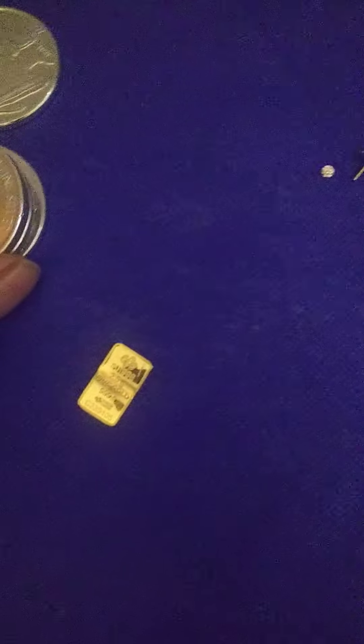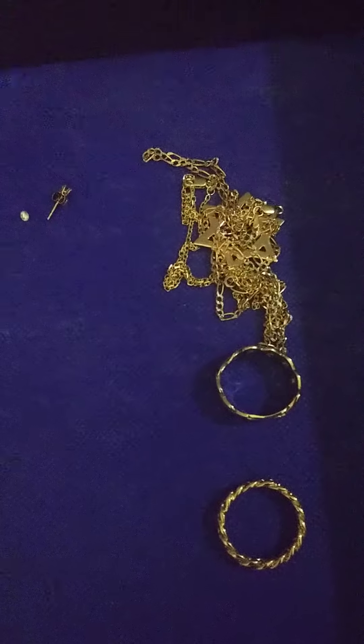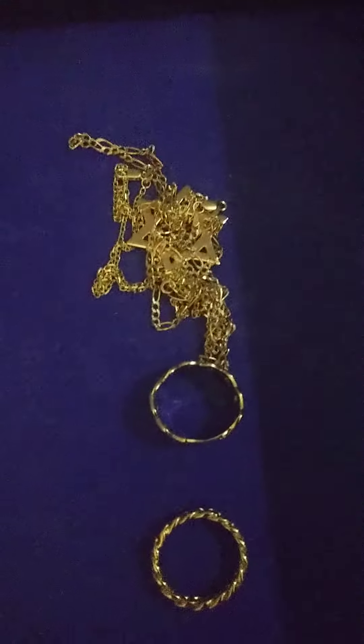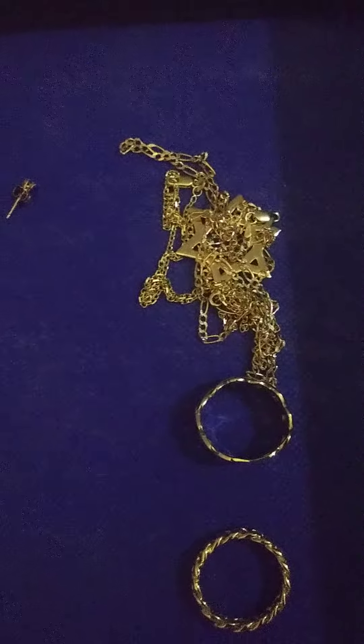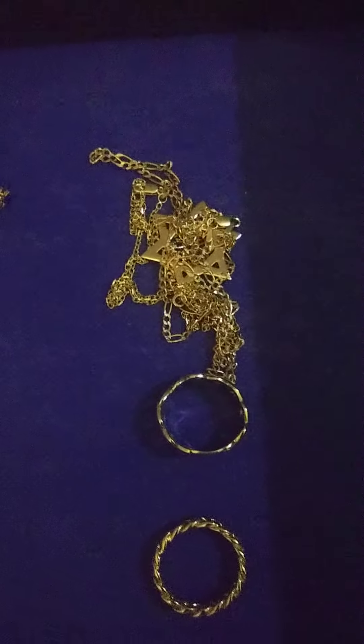This is what I started off with and this is where I'm at now. I'm proud of myself that I took time out to do the research and learn about gold. For those who don't know, this is two and a half grams, .9999 fine Swiss gold. I took time out to educate myself on saving wealth and putting my money somewhere I'm comfortable.